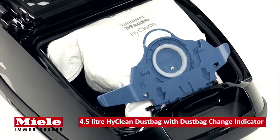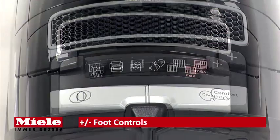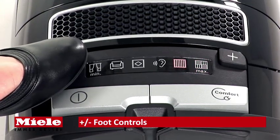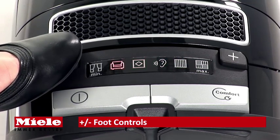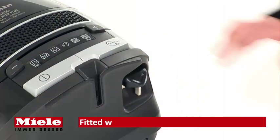The 4.5-litre HyClean dust bag sets new standards for filtration, dust absorption, hygiene, and safety. The S8 series vacuum cleaners are designed with plus or minus power controls operated easily by foot switches to prevent back strain when leaning over.